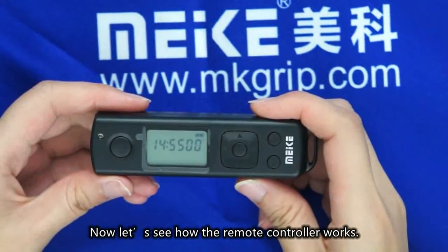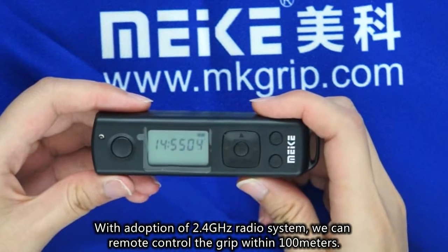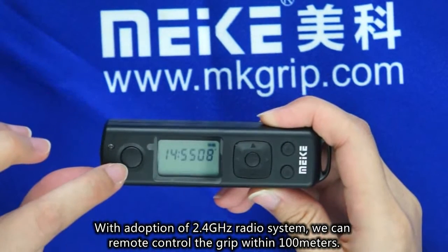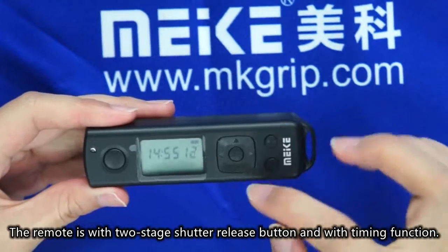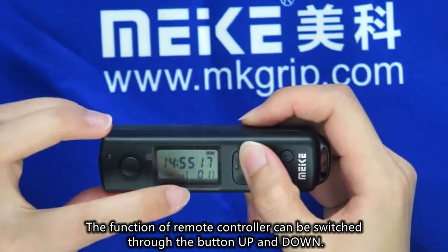Now let's see how the remote controller works. With adoption of 2.4GHz radio system, we can remotely control the grip within 100 meters. The remote has a two-stage shutter release button and a timing function. The function of the remote controller can be switched through the up and down buttons.